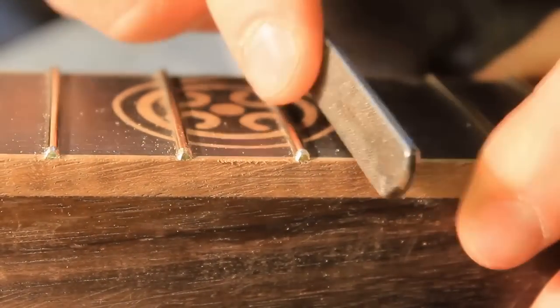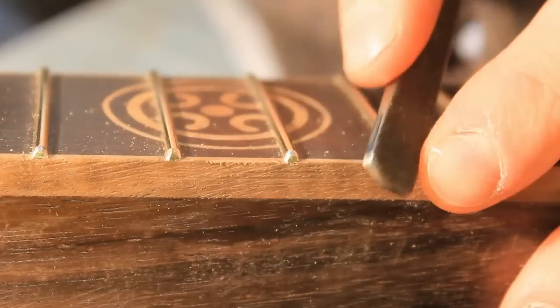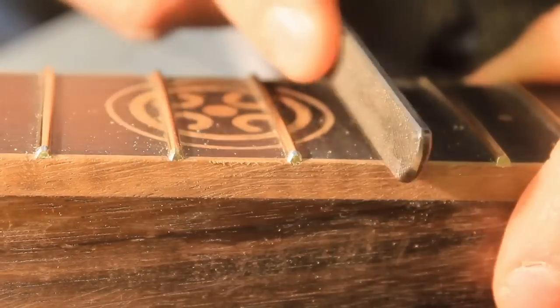I'm using my finger here as the reference for where I am, so that I don't cut into the binding too much.